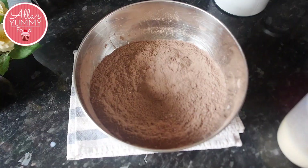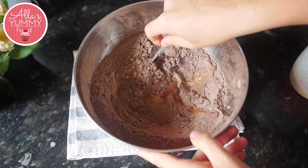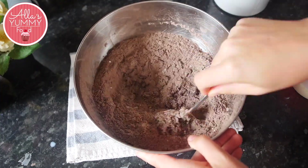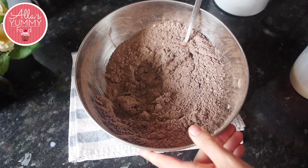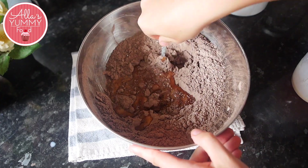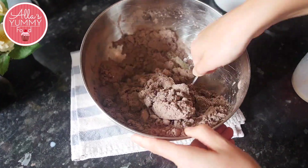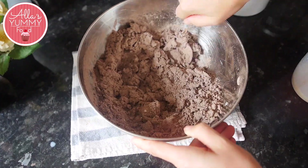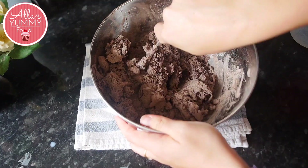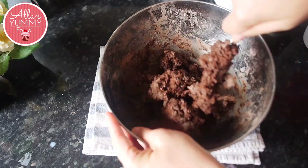After you've done that, you're going to take your wet ingredients and pour a little bit inside and mix everything together with a spoon first, otherwise the whisk is just going to get stuck on the mixture. Mix everything, then add more mixture, mix again, and keep going until the dough starts to form into a thick dough.